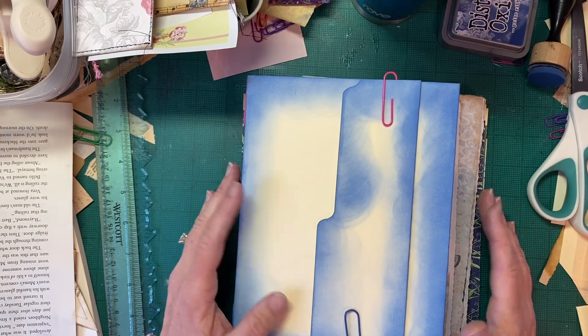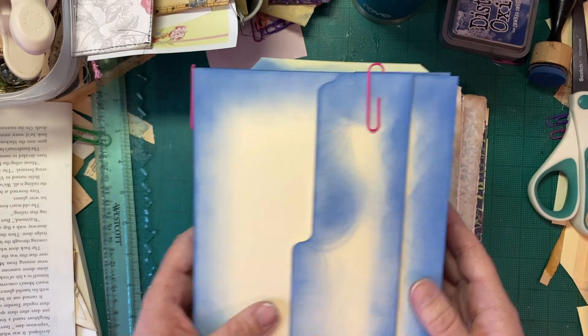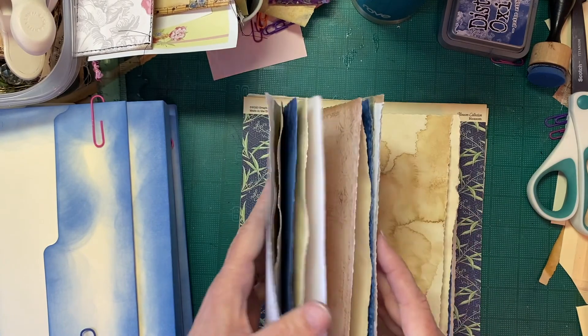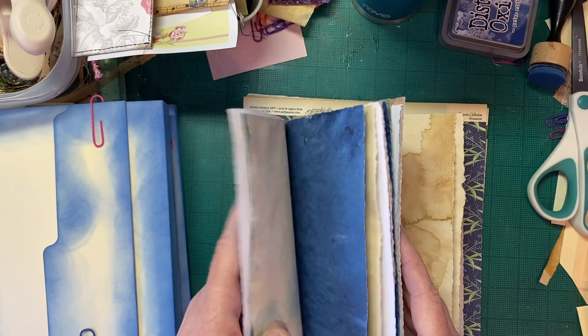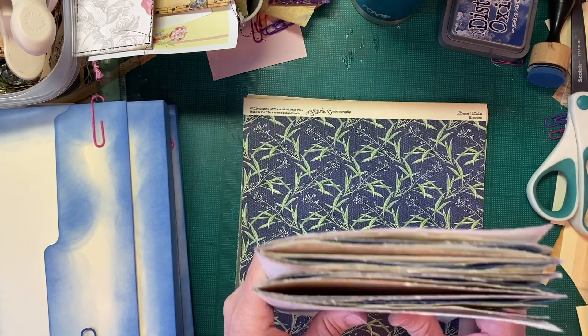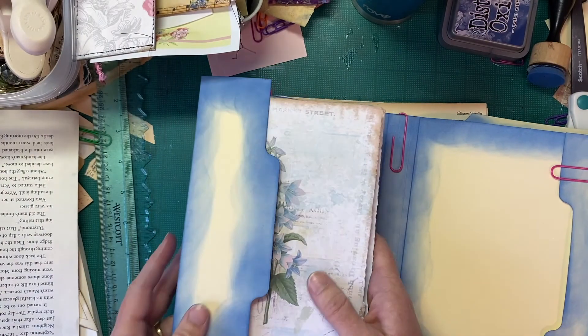It is coming along. I love the blue — I'm having fun with that. I've gotten some pages put together for my signatures. There are six pages in each, so I will have 12 pages total. And that's just going to fit in here like with the other one.